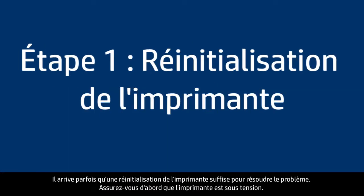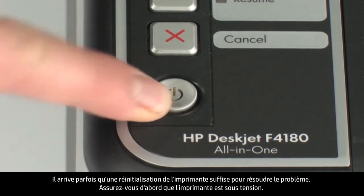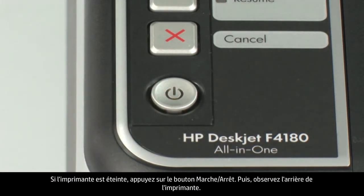Sometimes the problem can be fixed just by resetting the printer. First, make sure the printer is powered on. If it is off, press the power button.